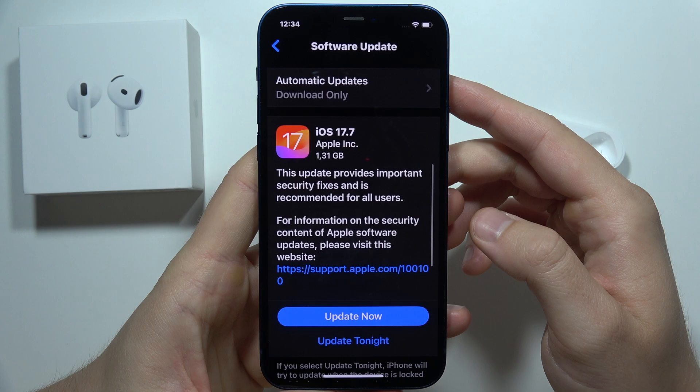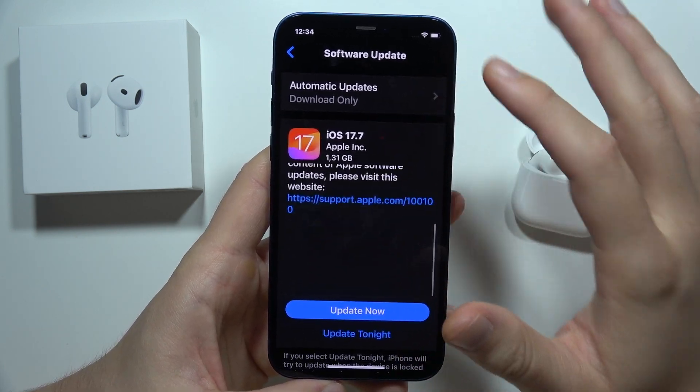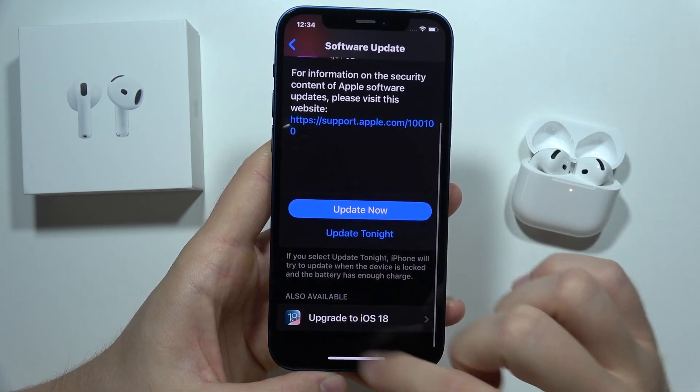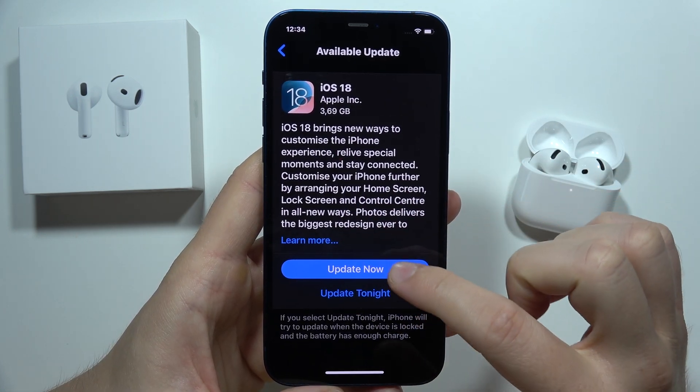Now just wait for it to check for updates. As you can see, currently we've got iOS 17.7, but when you scroll a little bit we can find the option to upgrade to iOS 18, so click here and then tap to update now.